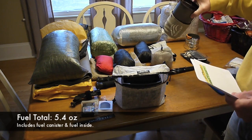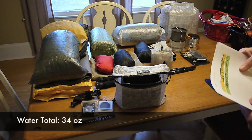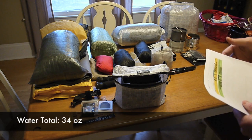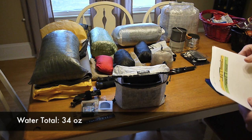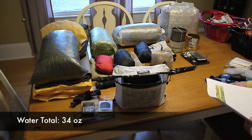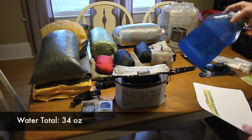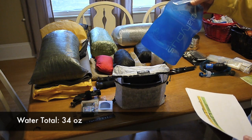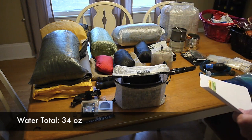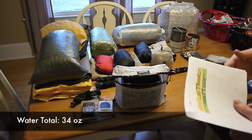My water — I'm looking at having about 44 ounces, but actually that isn't right. Considering I'm only going to fill this one bottle up, I should only have about 34 ounces of water. So I've got about 10 extra ounces figured in there that I need to adjust.